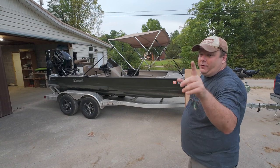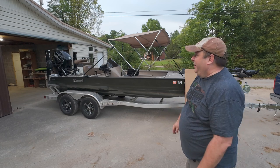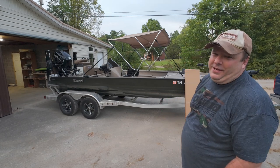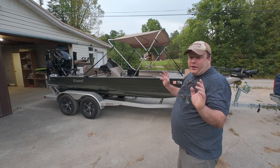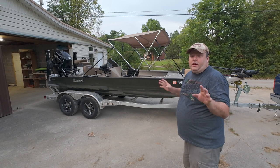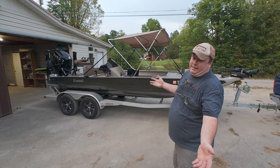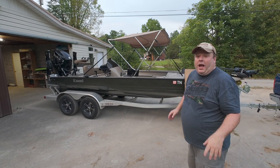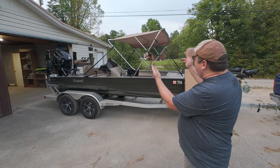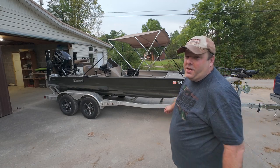Thanks for taking your time out of your day to watch this — maybe disaster of a video. I'm definitely not 100% happy with the bimini top right now, but I'm going to try to use it, and hopefully Amazon will take it back. I don't intend on keeping it on the boat all the time — only when needed, especially on all-day trips. Maybe we can get some big catfish in the boat this weekend. Now to take it down and put my boat back in the garage. Thanks again for watching — I hope to see you next time.